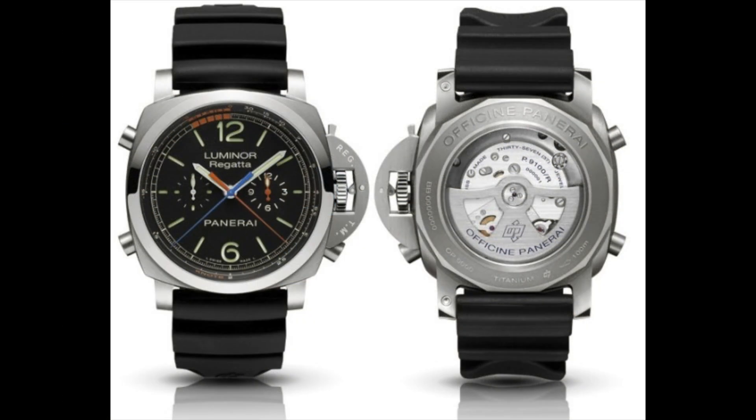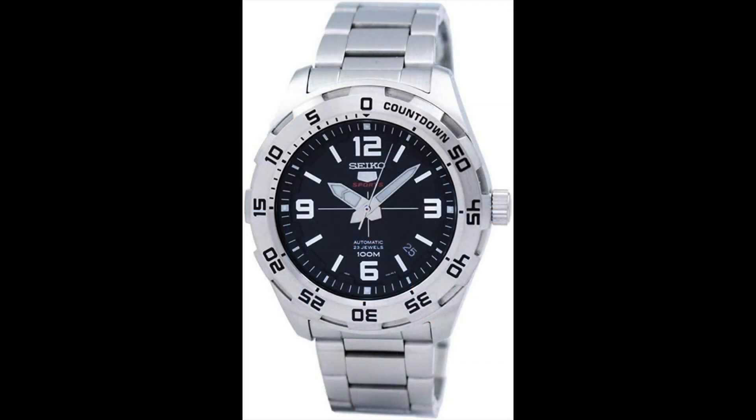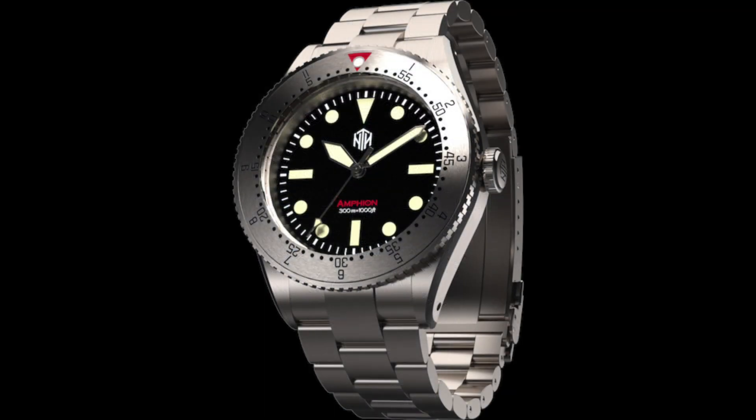The countdown bezel is similar to the count up bezel but measures time in reverse, starting from 60 and counting down to zero. This functionality allows divers to track their remaining time underwater in a similar way to a stopwatch. Choosing between a count up or count down bezel is largely a matter of personal preference.